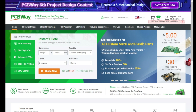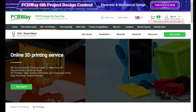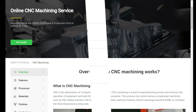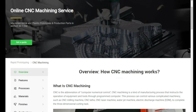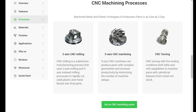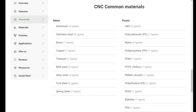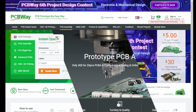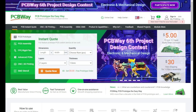PCBWay are proud sponsors of the channel. They offer industry-leading 3D printing services covering all types of materials and processes. They also offer industry-leading online CNC machine services from milling, machining and turning in all the materials you could possibly need. They also offer a fully online prototyping PCB service — everything from assembly through to design, you can do it all online with an easy system to use. For all of your needs, check out PCBWay in the link in the video description.